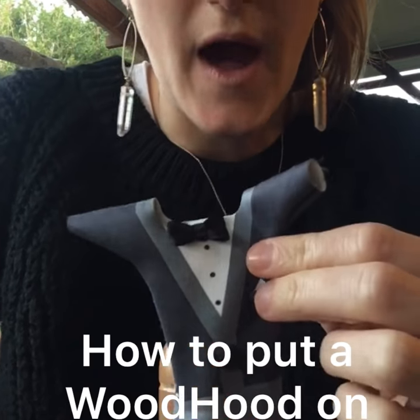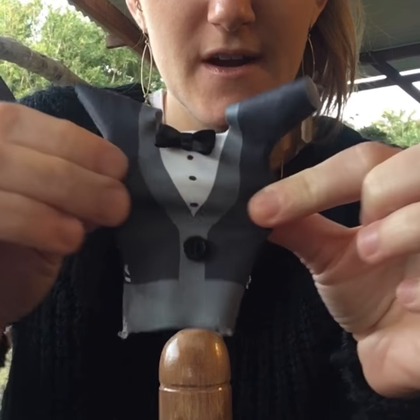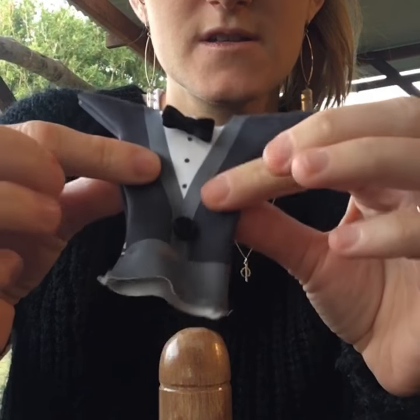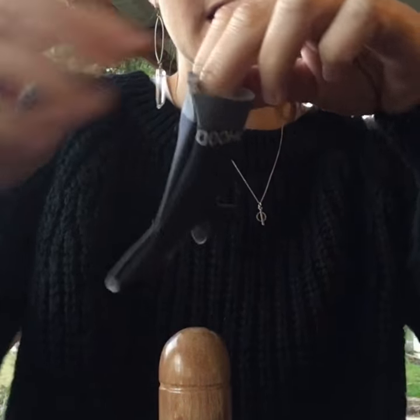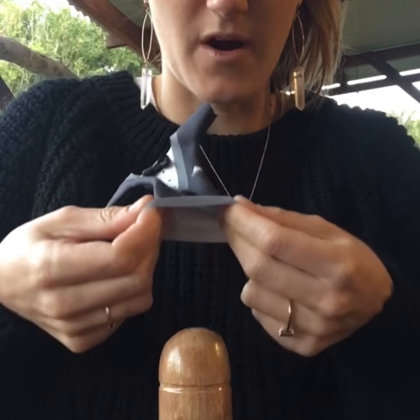Hey guys, I'm going to show you how to put a wood hood on. So we've got Richard the tuxedo here. It's got nice soft stretchy material. So when you're about to put the wood hood on, I recommend that you take it from the bottom and take your fingers like this so that it's ready to stretch and slip on.